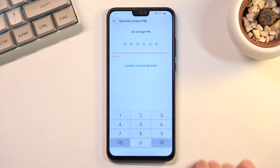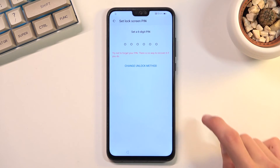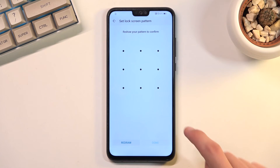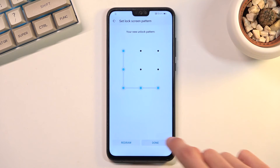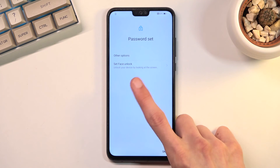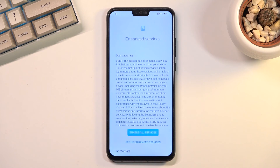For this I will be setting up a pattern. By default it offers a six-digit PIN, so I'll change the unlocking method to pattern. We draw the pattern, repeat it, select Done, and it is now set. Once the screen lock is set up it automatically asks if you want to set up face recognition — I'll be skipping that.